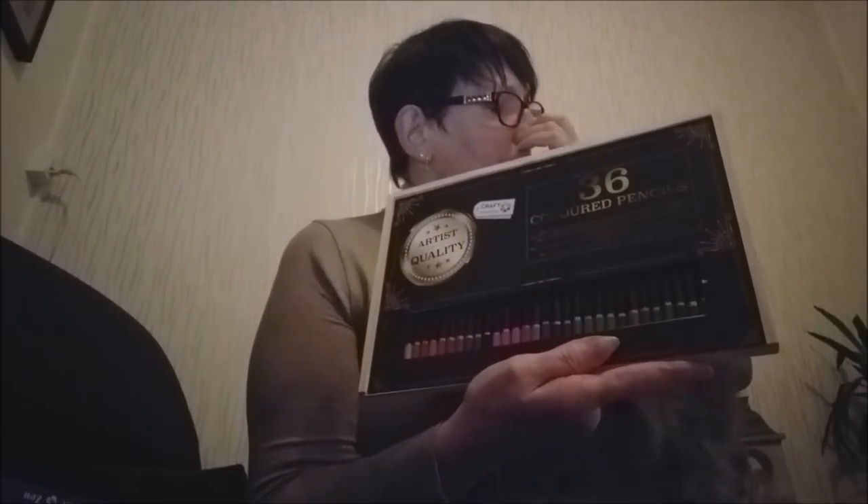Comme je vous disais, j'ai voulu prendre ces crayons de couleur pour voir ce que ça donnait. Je ne les ai pas encore essayés, donc je vais voir avec vous. Et déjà en ouvrant la boîte, ça commence à m'embêter.